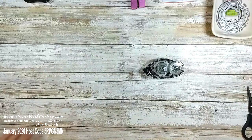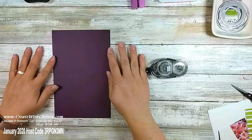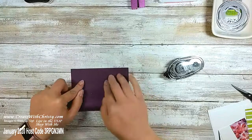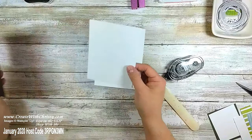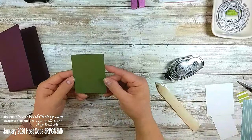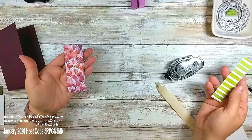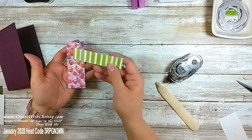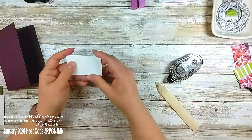I'm using different colors that are in the paper — there are so many colors, that's another reason I love it. This is a piece of Blackberry Bliss, five and a half by eight and a half, folded in half. I've got two pieces of Whisper White at four by five and a quarter for the inside since the cardstock is so dark. There's also a piece of Mossy Meadow at two and three quarter by three and a quarter, a Whisper White piece at two and a half by three, designer series paper at two by four and one and a half by four, and a piece for the label at three by one and three quarter.